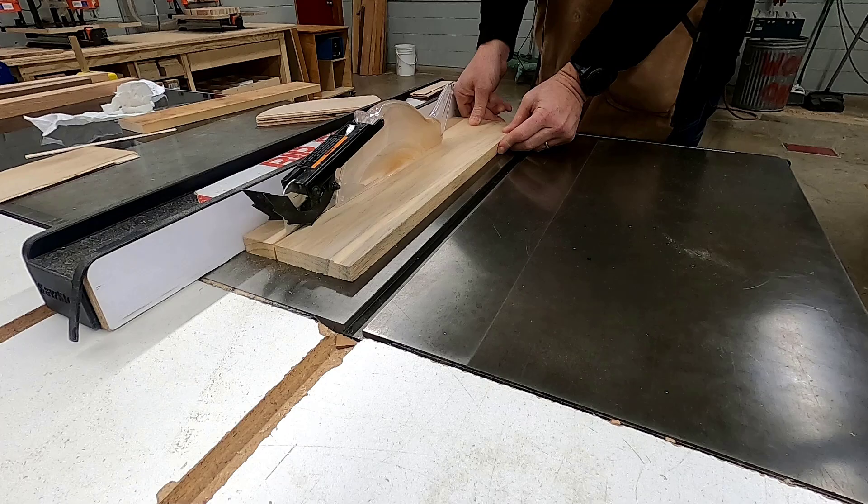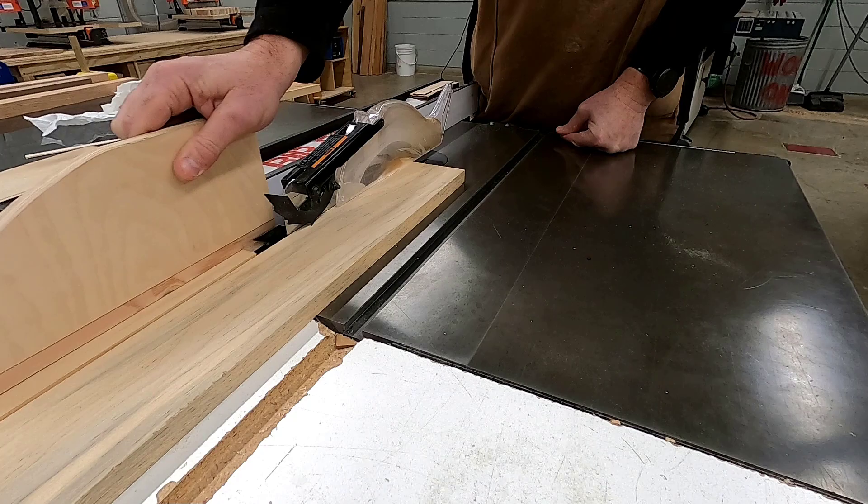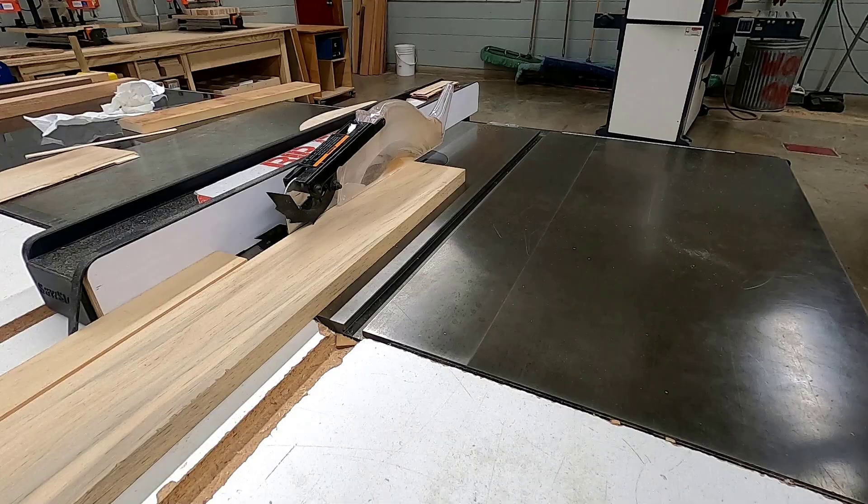Once you've completed that, it's time to get checked off on the table saw — completing the test and, more importantly, seeing the demonstration and using the tool with the instructor. You're going to cut multiple times with the instructor to show that you can use this tool safely. You're not allowed to use it until you've been cleared and checked off.